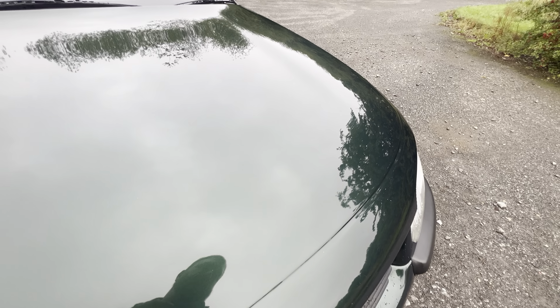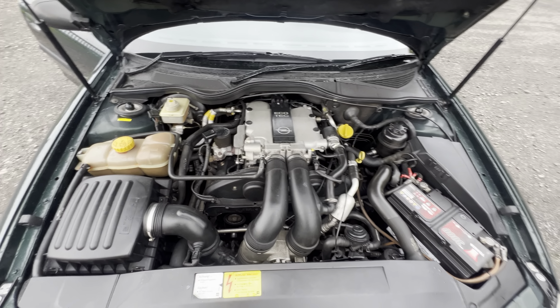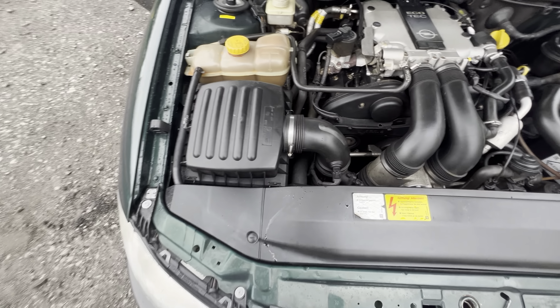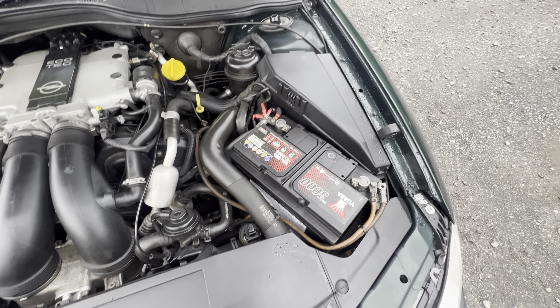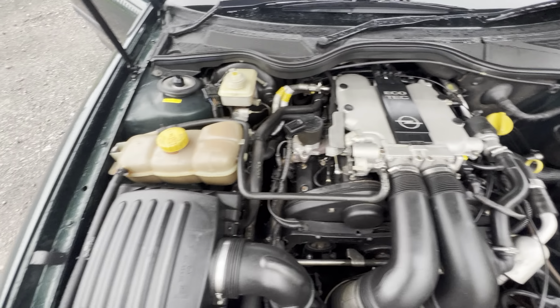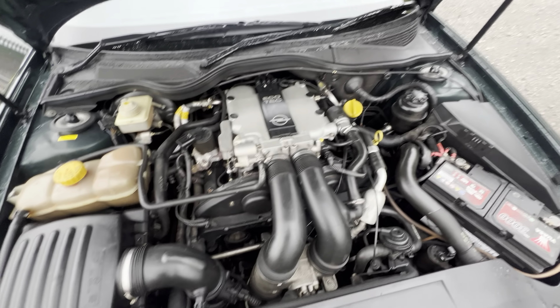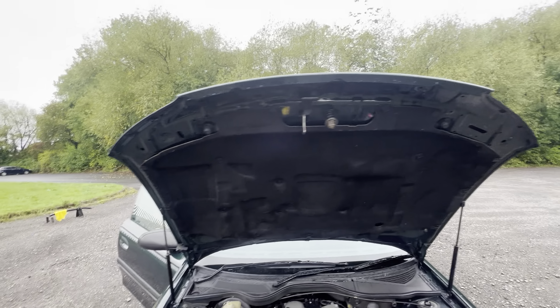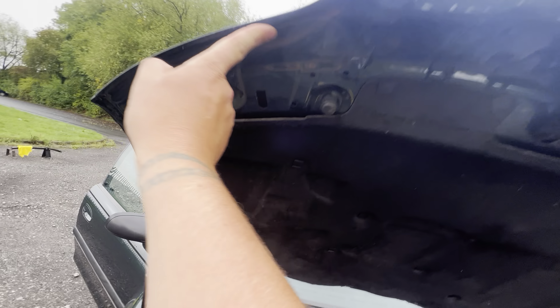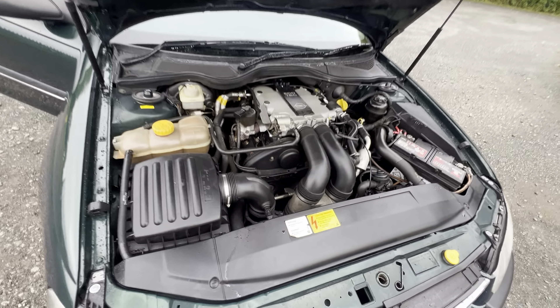Pull that bonnet — you'll have to excuse the dodgy camera work for a second. There you go. 2.5-litre V6 — lovely smooth engine. All the plastics in here are lovely and clean; it's obviously been well cared for. There's not a speck of dirt in here. I've just driven it here — the gearbox is nice and smooth, the engine's lovely and smooth. Under the side of the bonnet's nice — there's no sign of any corrosion coming through or anything like that. It's fair to say there's not a speck of rust anywhere that I can see.